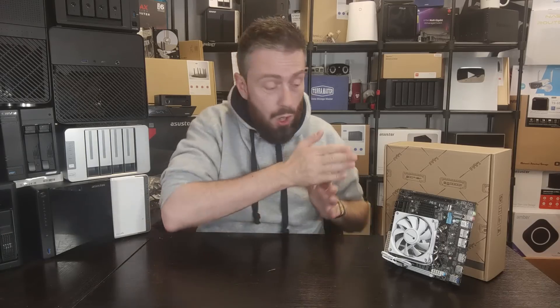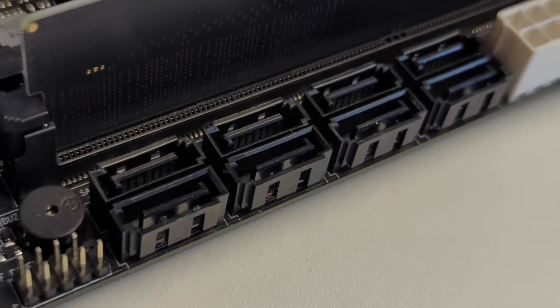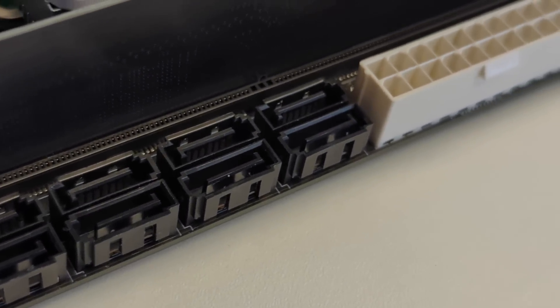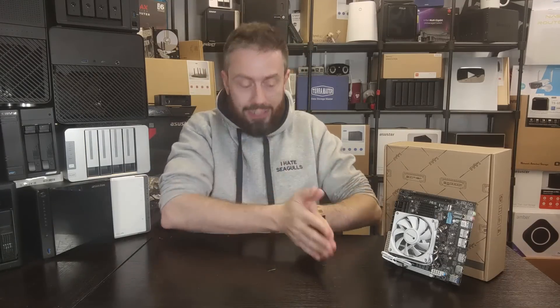The standout for this motherboard, as mentioned earlier, is probably one of the more basic features that you still don't see anywhere near enough on an ITX motherboard - the fact that it's got eight SATA ports on board. It's not utilizing an M.2 to SATA adapter, not using a PCIe riser card, not using an HD mini SAS fanout SATA cable. This is eight honest-to-goodness SATA ports on there.